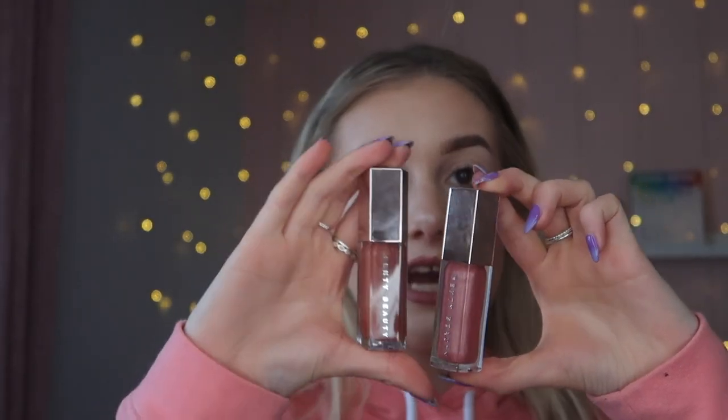Lastly I'm going to finish up with one of her Gloss Bombs because I love a gloss. I've got two shades — Fussy and Fenty Glow — but for today's look I'm going to go for Fussy as it's the closest to this lip paint. This literally smells like sweets! I'm not advising you to eat it, but it smells amazing, and if I managed to eat some I wouldn't be sad. So that is the makeup complete.